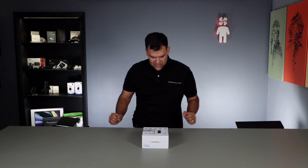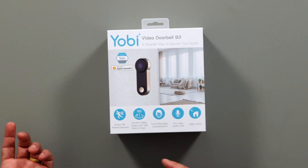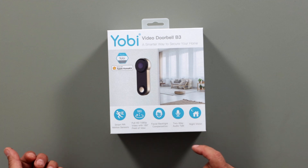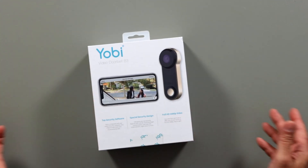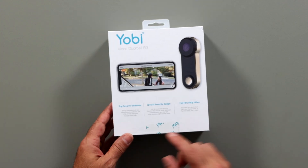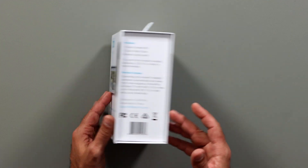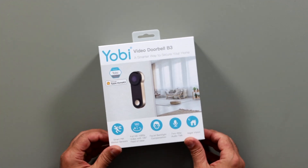Quick look at the box on the front — just some basic information: smart PIR motion sensors, full HD 1080p, facial backlight compensation, two-way audio talk, and night vision. On the side, some tips on installing your Yobi B3. On the back, more information about top security software, special security design, and full HD 1080p video, plus what's included in the box.